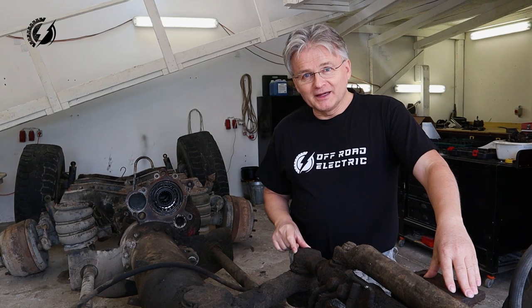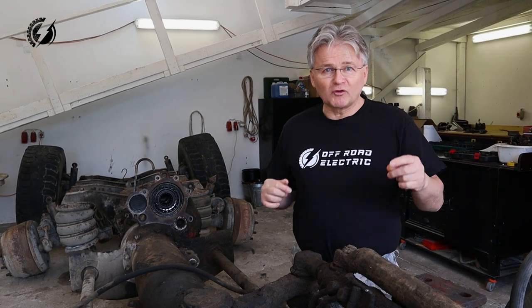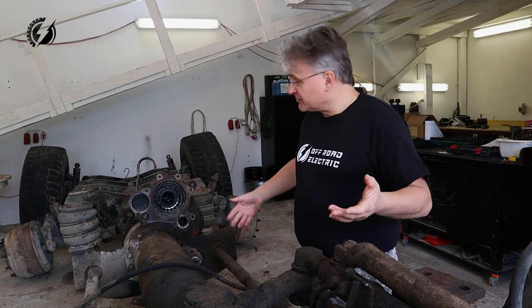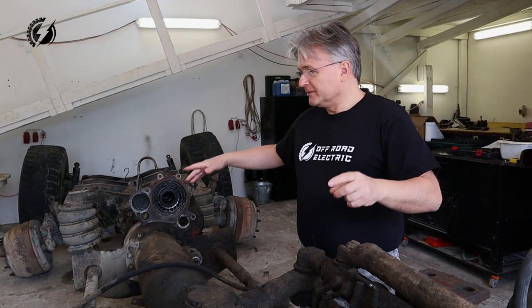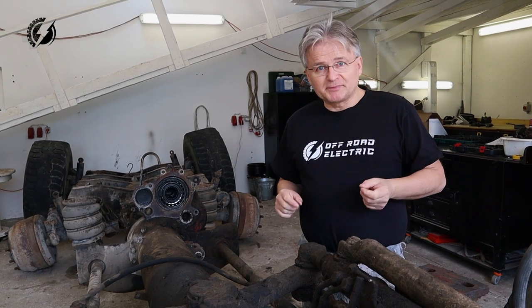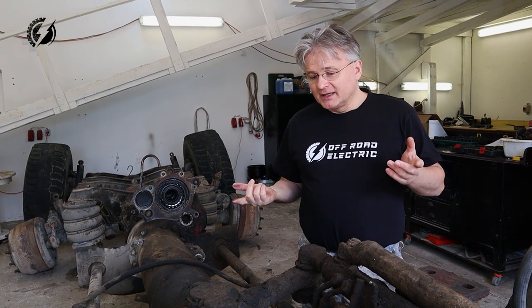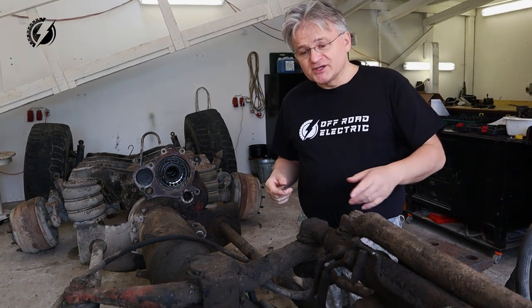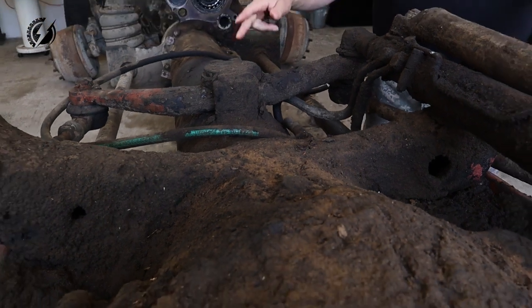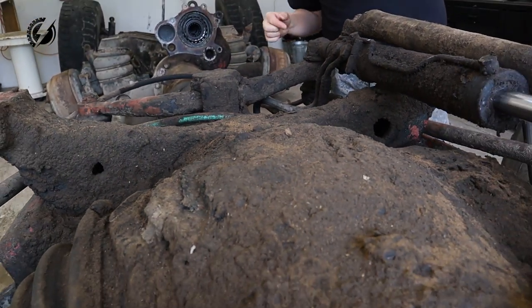Today's episode will be a little bit different because a lot of people are asking me how exactly this truck will be put together. I couldn't really explain it because it was framed over here - the motor, transmission - you wouldn't see anything. So we are going to explain it today. It's very dirty, I have to clean it first because some bolt connections are completely covered. We'll clean it up first and then I will explain exactly how this truck will work. Let's go!